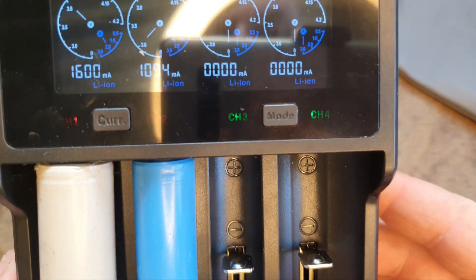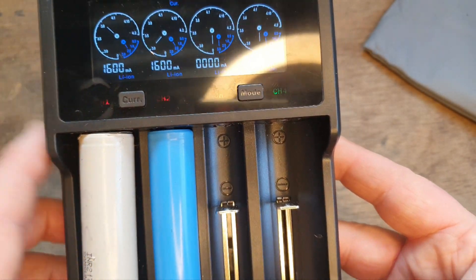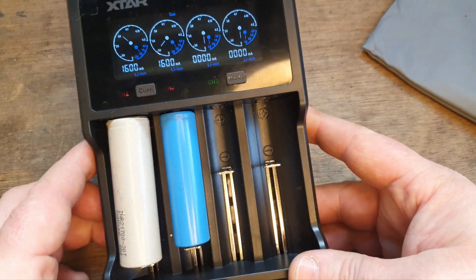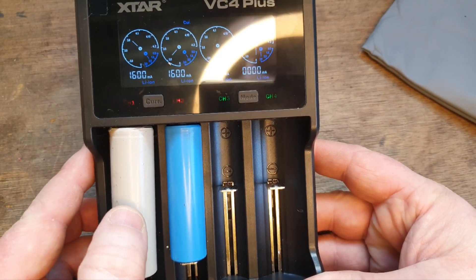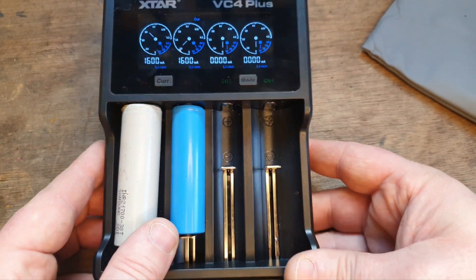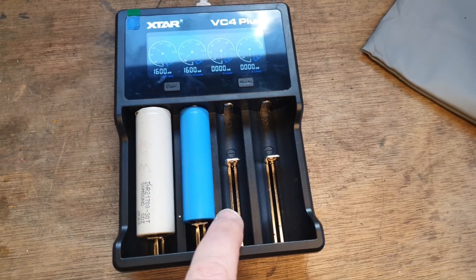It's already showing that it's charging, but you've seen that the capacity went down in this other one. So it's dividing its ability to charge between the amount of cells inserted. If you want the cell charged quickly, you have to put one in at a time — so that's a tip right there.